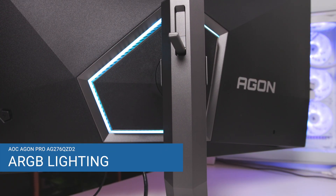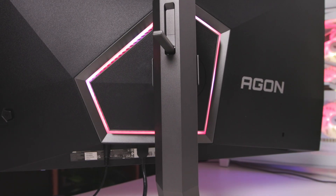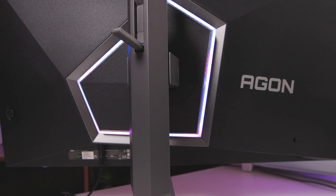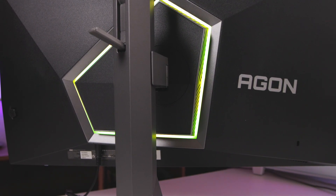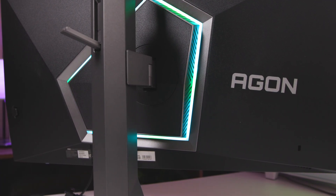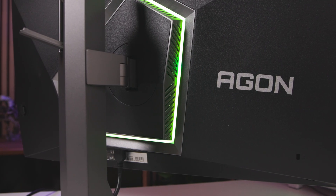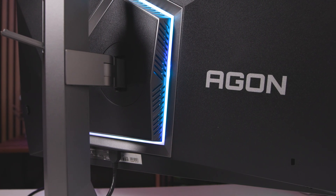The RGB lighting features an unusual design on the back, integrated into an asymmetrical pentagon shape. The LEDs are located there along with numerous openings for cooling. The lighting is not synchronizable with screen content but pulsates in various effects. In the OSD menu under Light FX, you can choose between modes like Rainbow, Wave, or Zoom, adjust colors, regulate luminosity in steps, or turn it off completely. However, the practical question remains: how often do you really see the back of the monitor? The control is unspectacular and more of a set-and-forget than a creative lighting design.